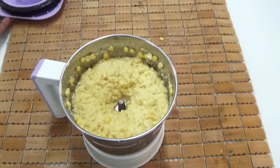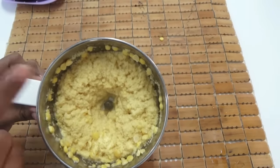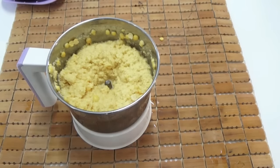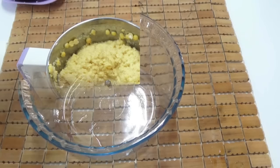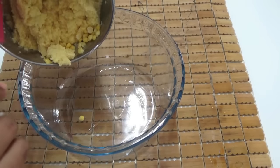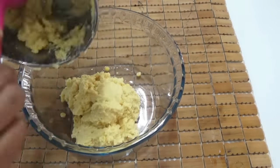Coarse paste means the texture should be like a rava, that is semolina — that way the vada will be perfectly crispy. Now transfer this ground dal into a bowl and add in your masala paste.